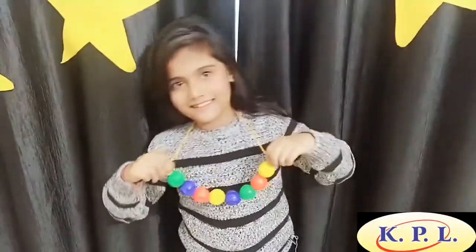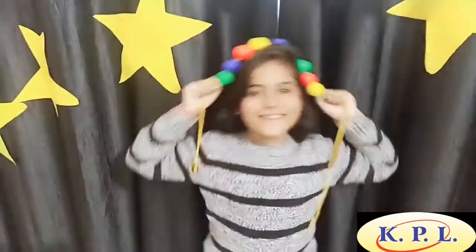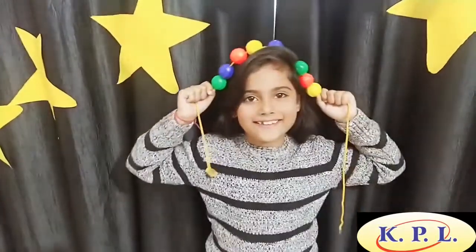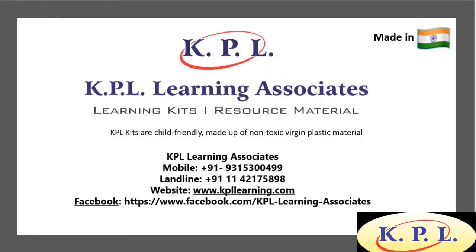These beads are non-toxic, good for developing fine motor skills, eye-hand-mind coordination, pencil grip, and children love to play with these bright colour beads. Let's play and learn with KPL. Happy learning, kids!